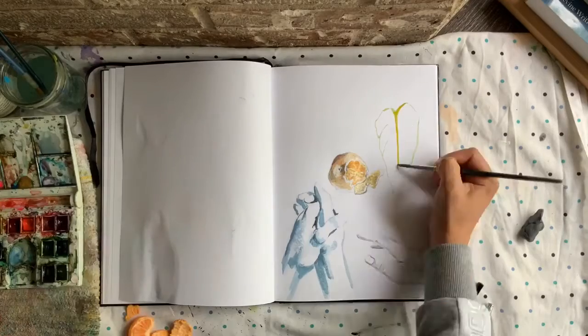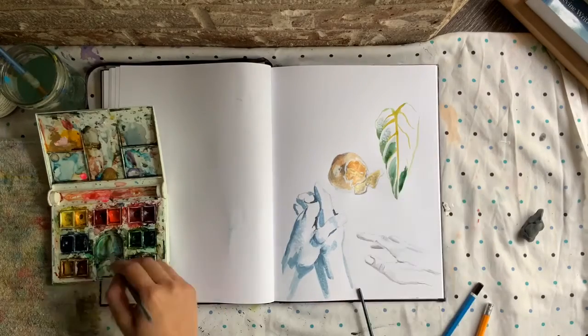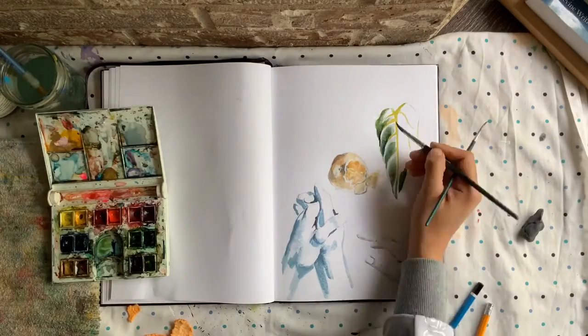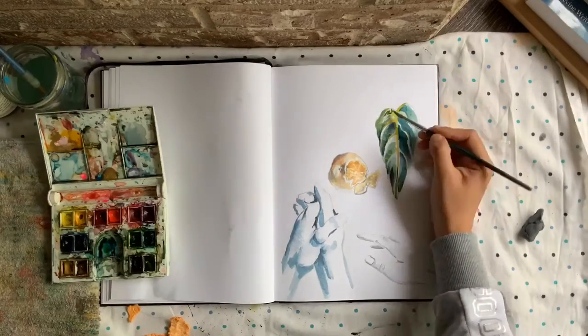Number six: plants. Plants are great for practicing watercolor, and this is a great way to fill up your sketchbook. You can practice lighting, shading, and anything you'd like with them — they're great for any kind of practice.